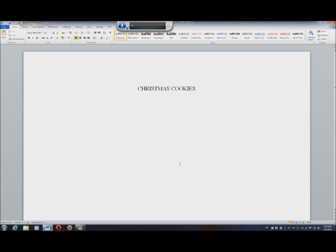Numeral one. Period. Four cups flour. New line. Numeral two. Period. One teaspoon baking powder. New line.